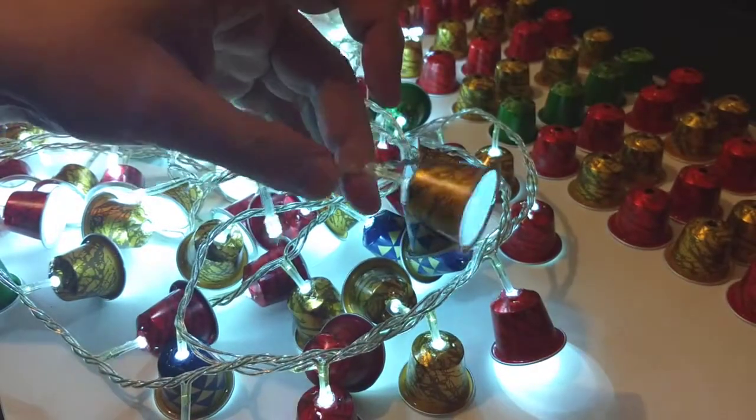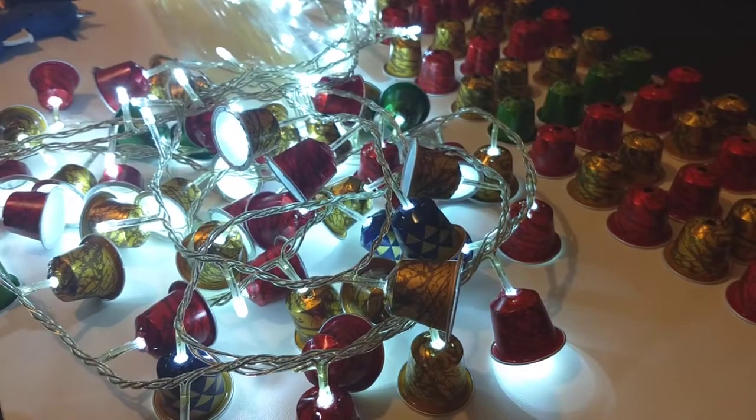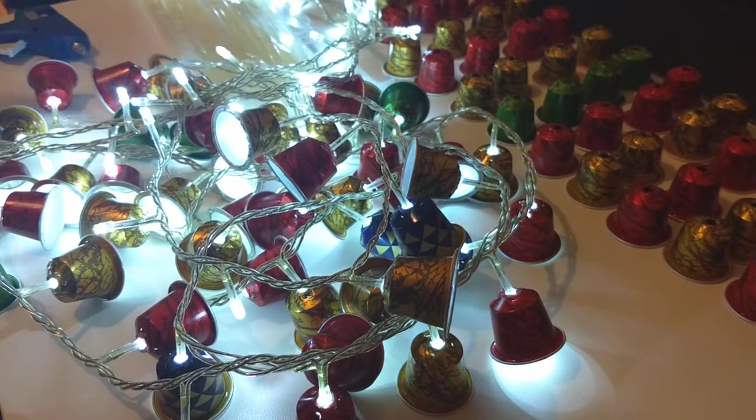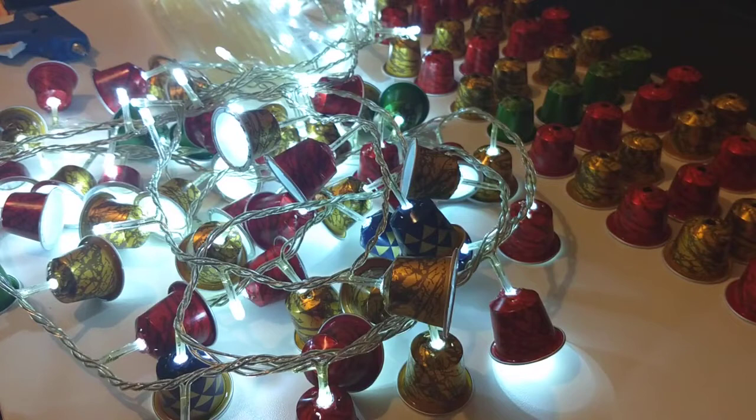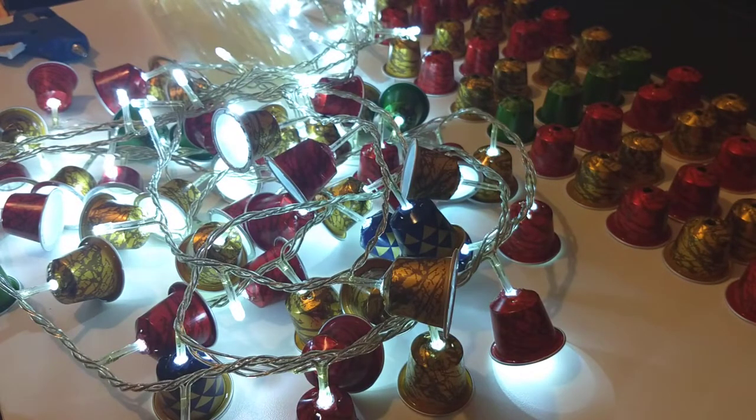And there you have it. I finished all this. I will have my Christmas bells with light to put in my Christmas tree. Merry Christmas!